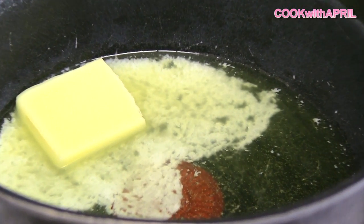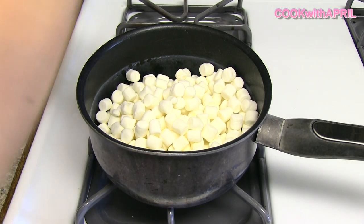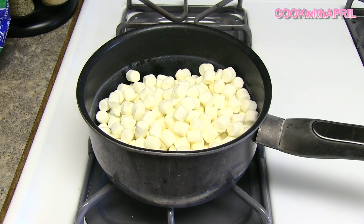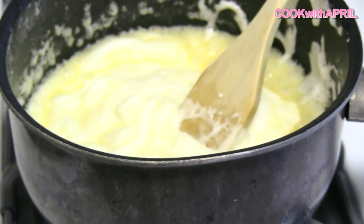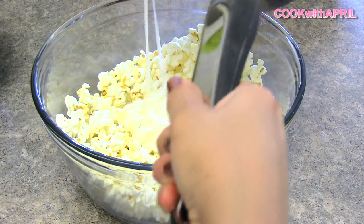I heated a half a cup of butter in a saucepan and let that melt. Then I added some marshmallows — I think I used the whole entire marshmallow bag. You're just gonna heat that on low to medium until it melts. Then you're ready to put the marshmallow mixture on top of the popcorn.